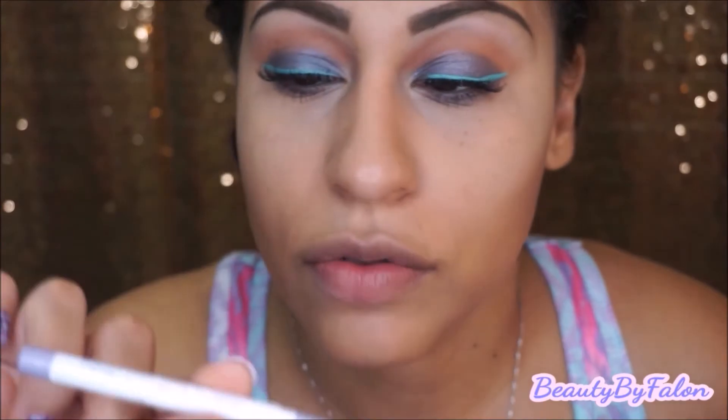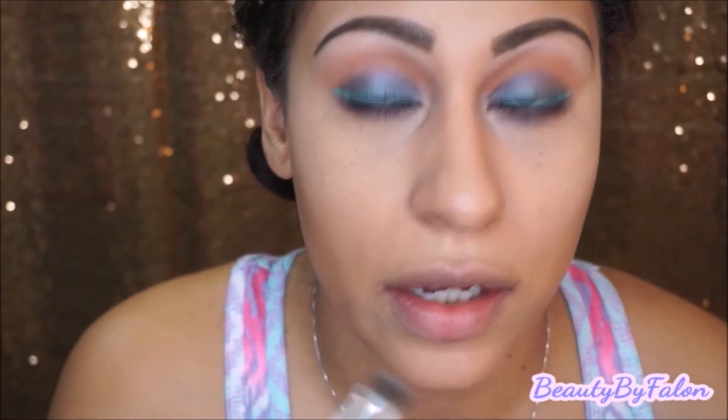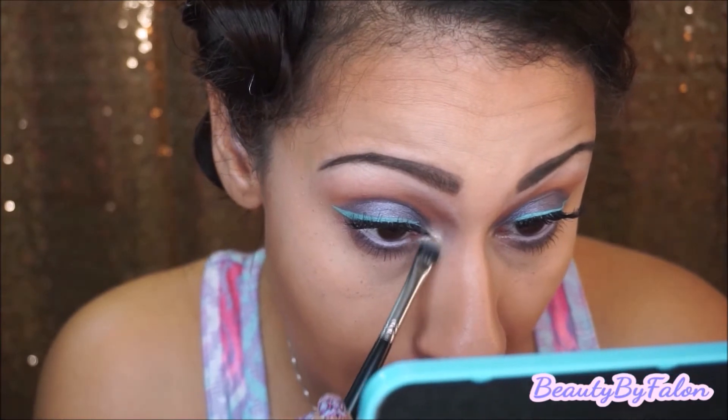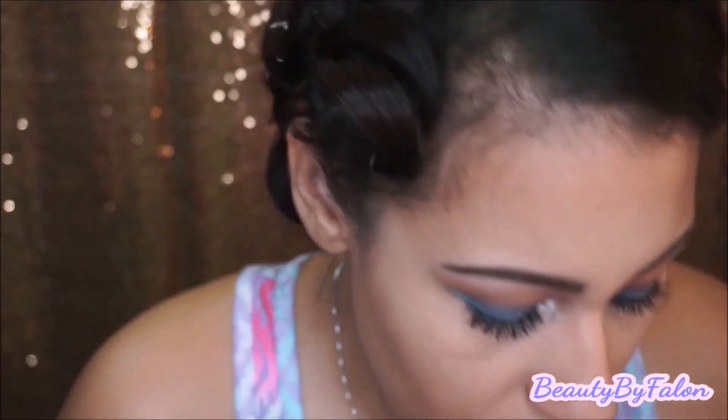In my waterline I'm going to use ColourPop's Cry Baby. In the inner corners, I'm going to use Nylon by MAC — it's just my favorite inner corner highlight. I'm also going to highlight my brow bone with that same color.